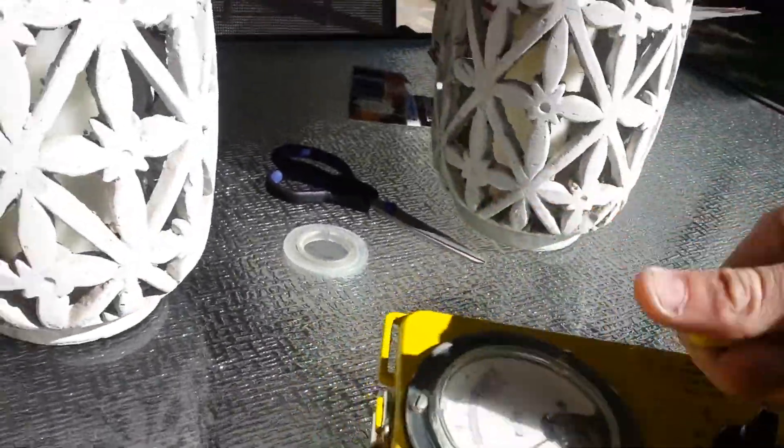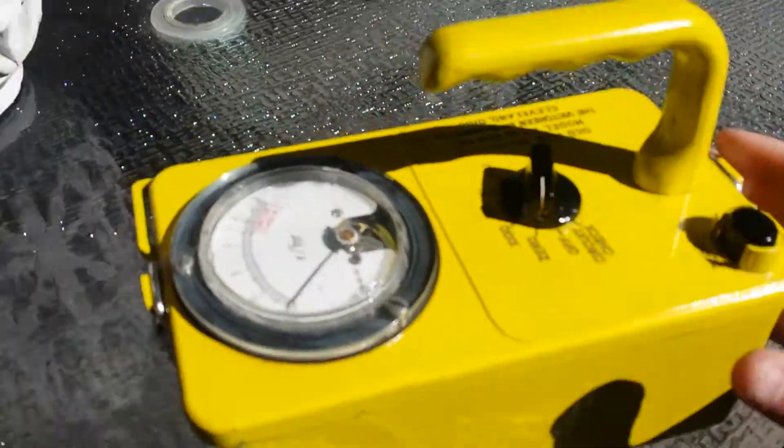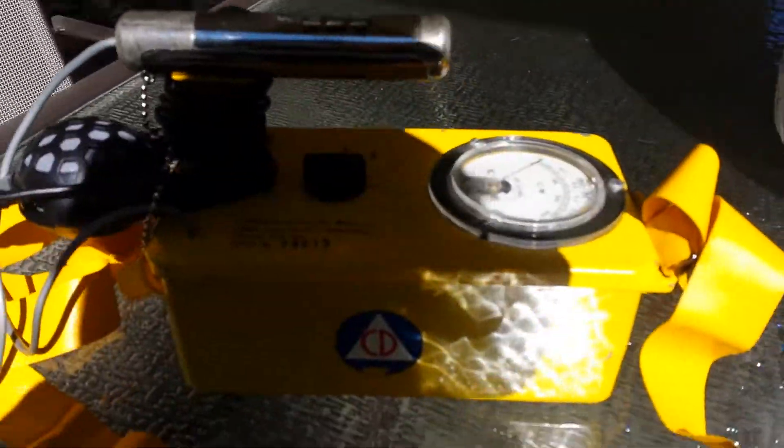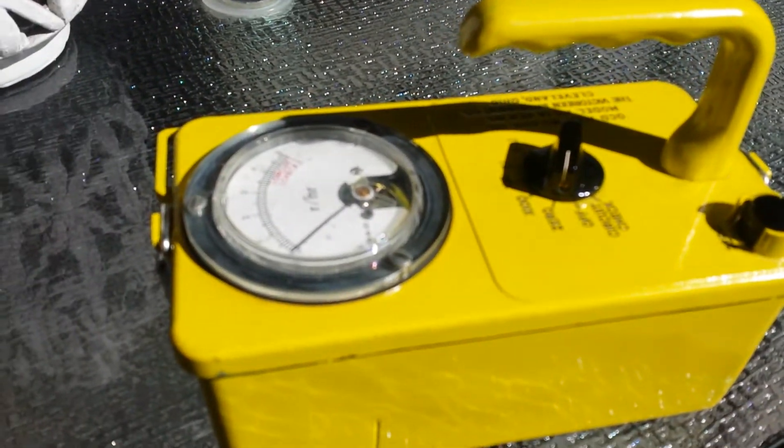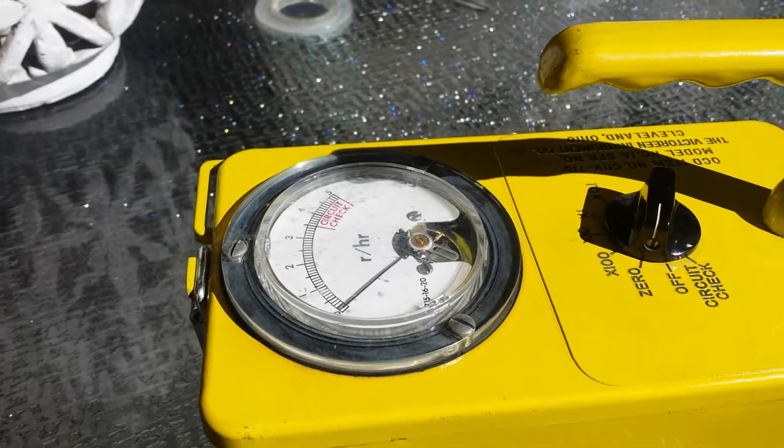If you don't want something that won't detect anything, don't get this. I got it to add to my collection — it's really, really dirt cheap for the most part, about 20 bucks, so I figured why not. And it works, which is really cool.